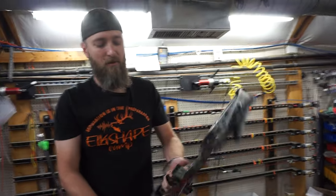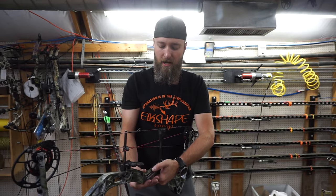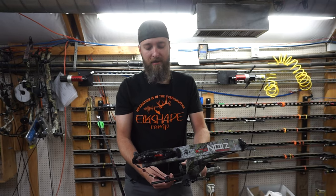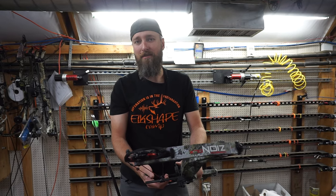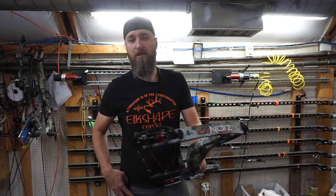The predecessor to this bow was the Carbon Icon, and the only real difference between this bow and the Icon is the grip is actually contoured quite a bit more. Outside of that, it's basically the same bow, very little change. So let me fire a couple arrows out of this — I'm assuming it's going to feel very similar to the original, which I have shot a lot, but I'll let you know what I think.